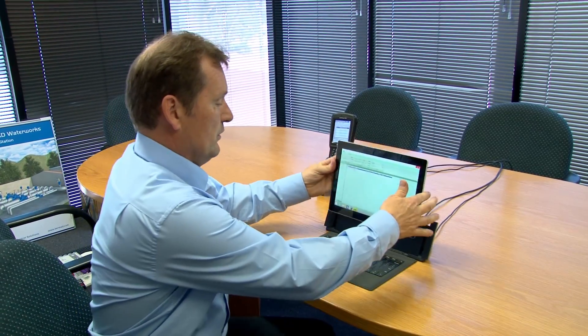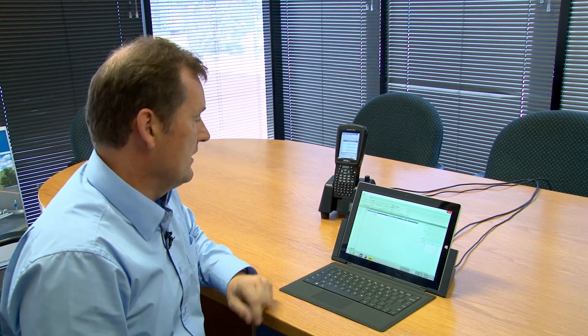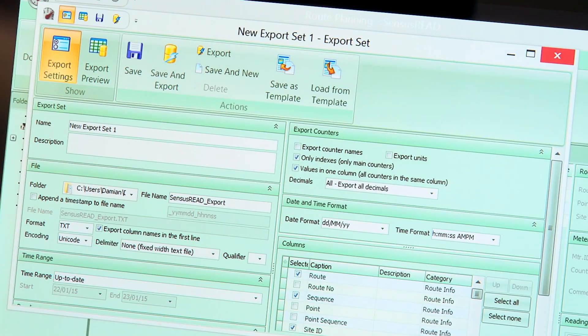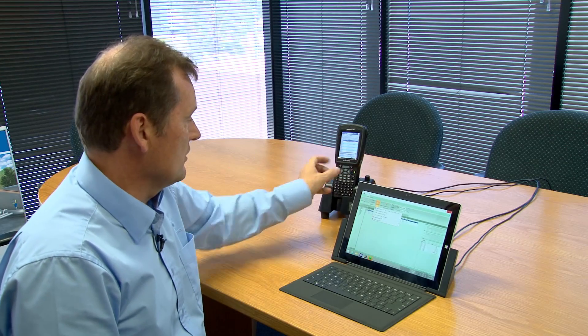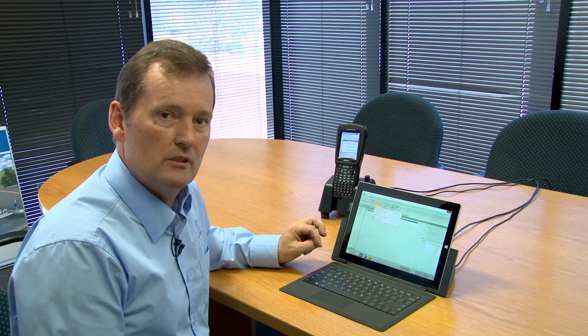We've come out and got all our meters from our route — we've got them on the tablet. We put the tablet into the docking station, dock it, and hit the export button, which takes it into your billing software — you choose the software version. It's as simple as that. Alternatively, we have the handheld device, which can be done the same way: into the docking station, export the files into your billing system. It's a very simple system.